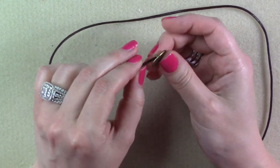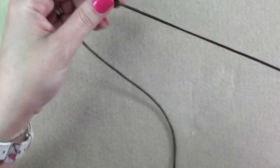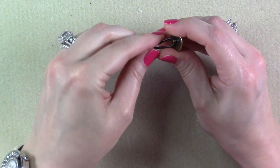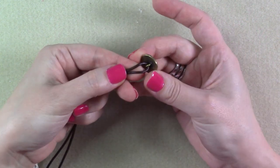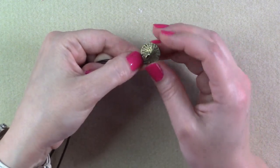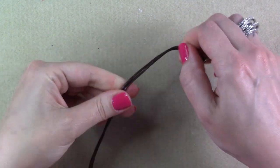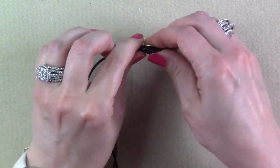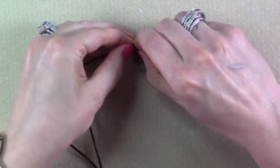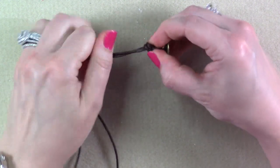The first thing you're going to do is thread on your button — this leather cord fits perfectly right through the shank of that button. You want to put your button right in the center of your leather cord. Now you want to tie an overhand knot just to secure your button into place. Leave yourself a little bit of a loop here so that your button does have a little bit of movement — you don't want that knot to be completely right up against that shank. I'm just going to loop it over to make a simple overhand knot and pull that down close to the button, then pull that tight.